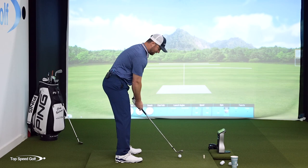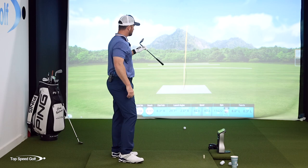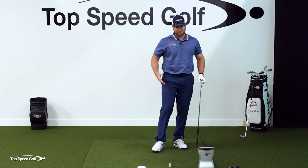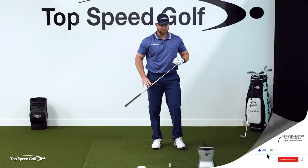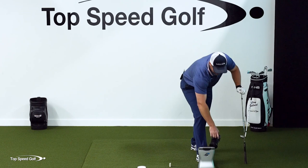Hit that one really nice. I have FlightScope to show the data — it said it went 105 yards with 11,422 RPM of spin. Confirming with my GC Quad: it says 98 yards, so about a 6-7 yard difference, which is typical because they measure differently. The Quad shows 11,449 RPM of backspin. 11,000 is pretty good.